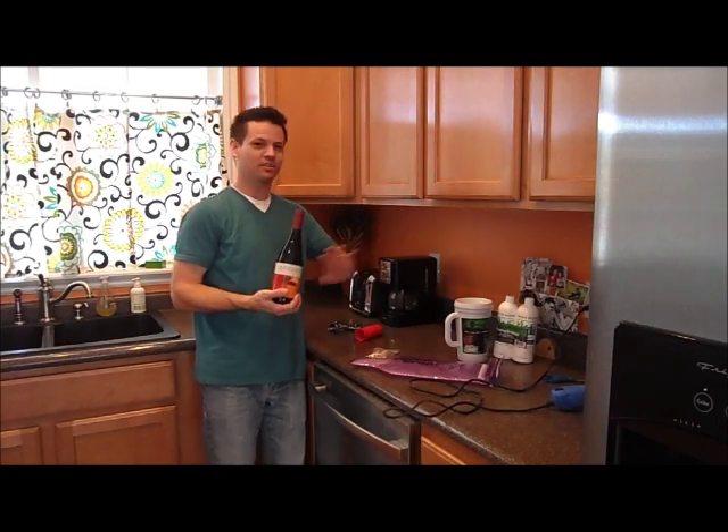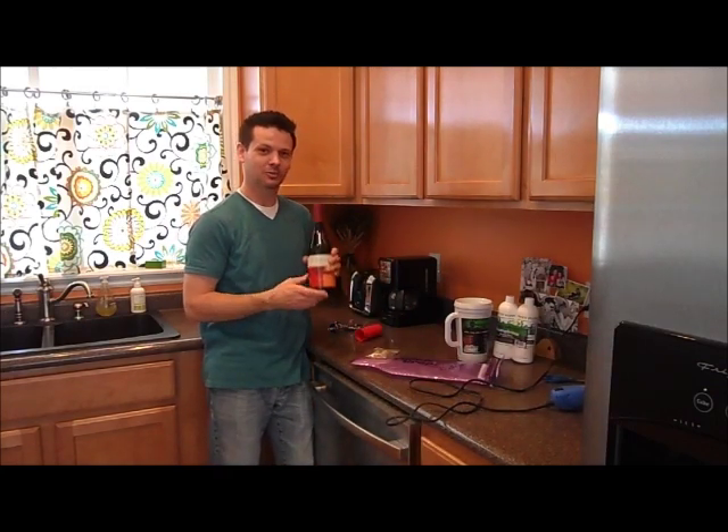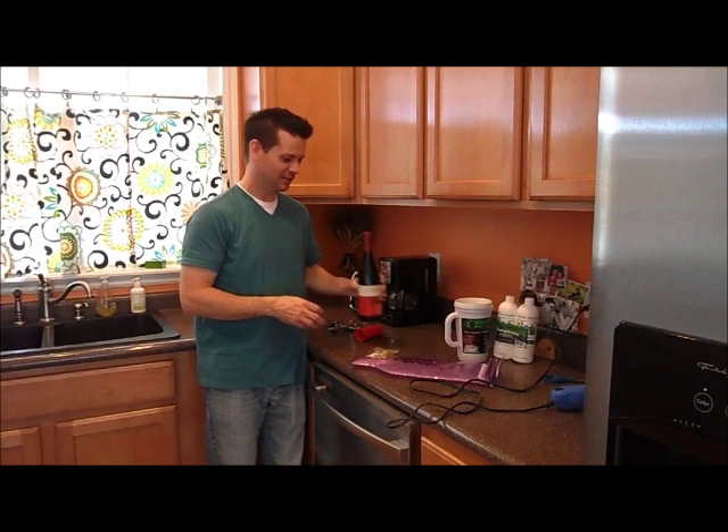Brand new bottle of wine — you have no idea what's inside of it. You can get some really cheap drinks when you bring it yourself.